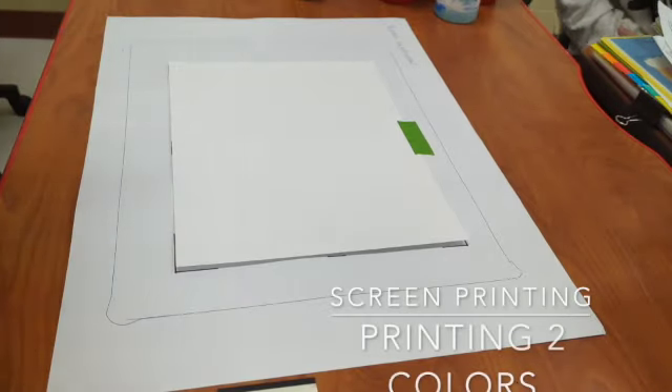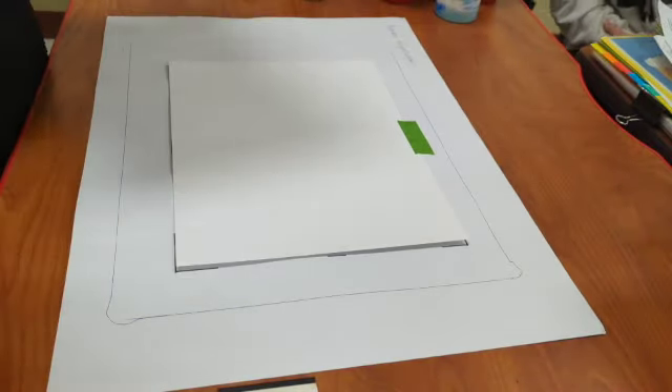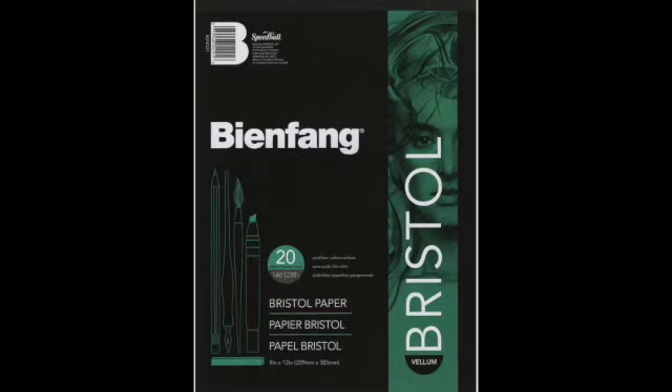Once your screen is taped, your ink is mixed, and your registration paper is made, you are ready to start printing your first color. You can screen print on anything like t-shirts and bags, but the most common thing we're going to print on is paper.